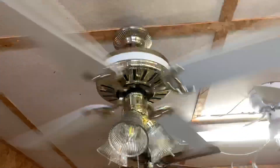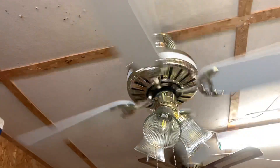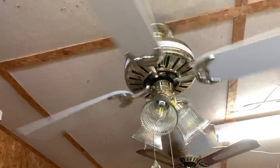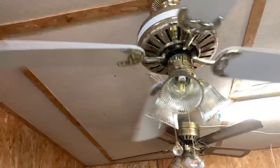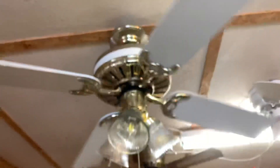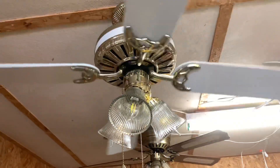Spin down. I'm not sure if the light kit is original Hunter — I want to say it is, but it almost looks like the brass is a slightly different shade of brass, like a different color. It makes me wonder if the light kit is original or not. Regardless, it looks so good on the fan, I'd keep it on it.